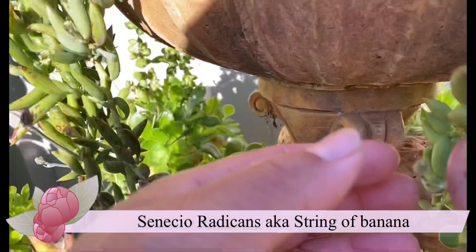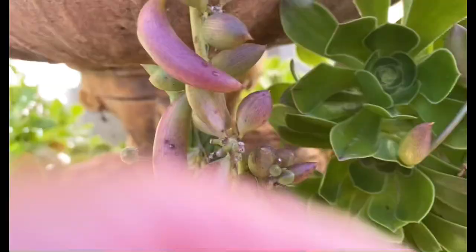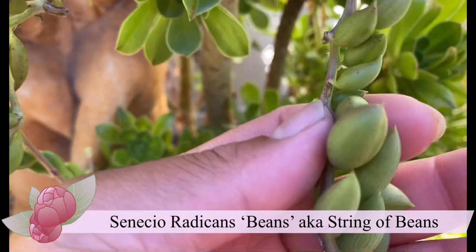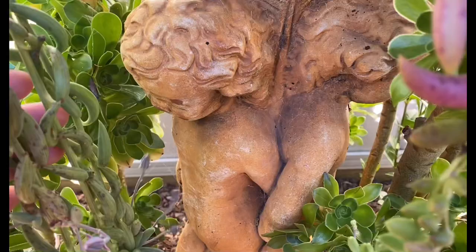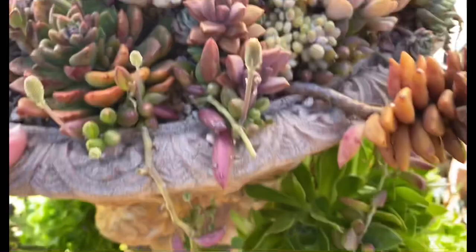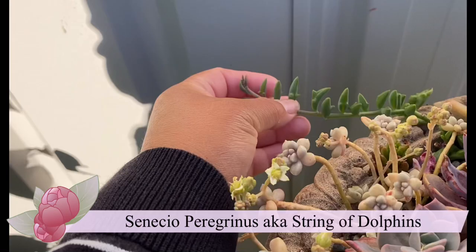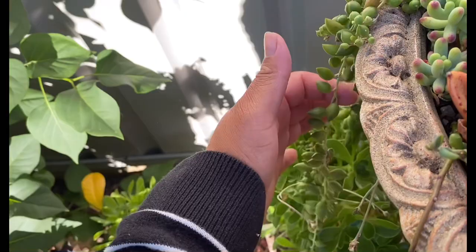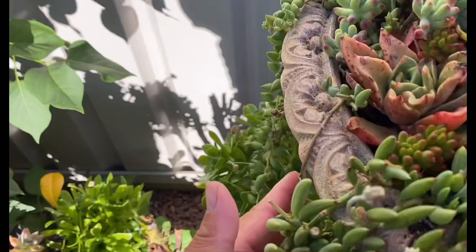Here's my string of banana — all the way down. This is the stressed form, it goes more purple in the sun, so gorgeous. And next to it here's my string of beans. They all pretty much sit here all year round. I don't do anything to them in winter. They become frozen but then they slowly thaw out and they will still be alive. The only one that doesn't do well in frost would be the dolphin. Here's the dolphin — it looks like a dolphin, that's why it's called string of dolphin. This one dies back in winter and then regrows.